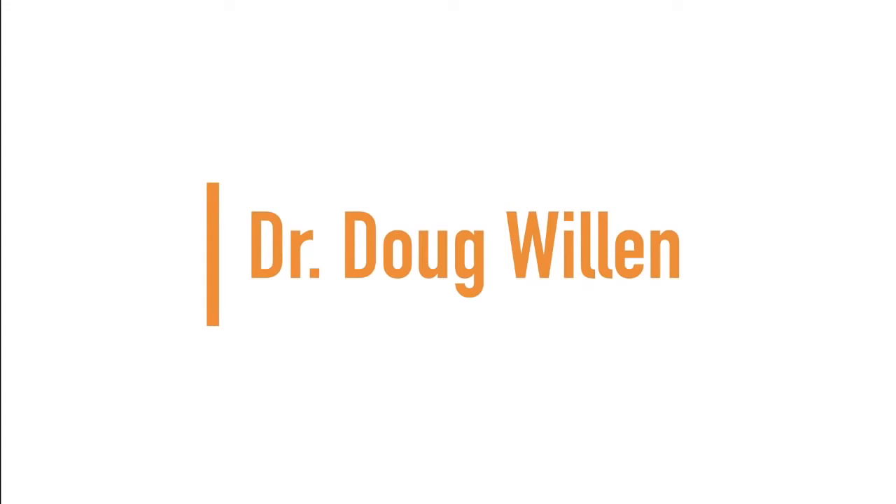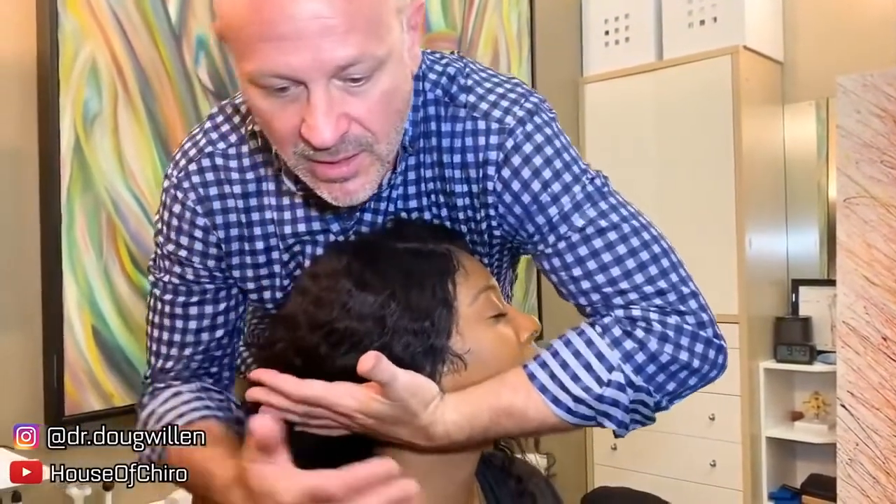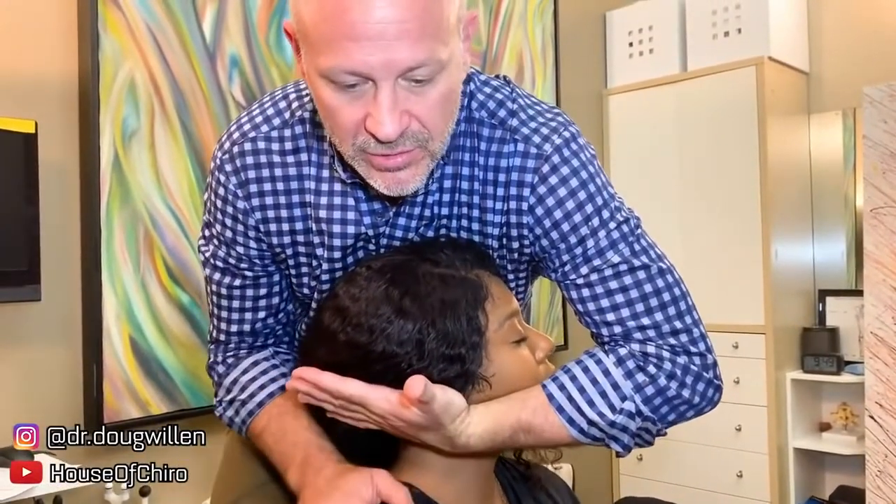Up next, we have Dr. Doug Willen. I'm right in here to the base of the occiput — drop those shoulders.